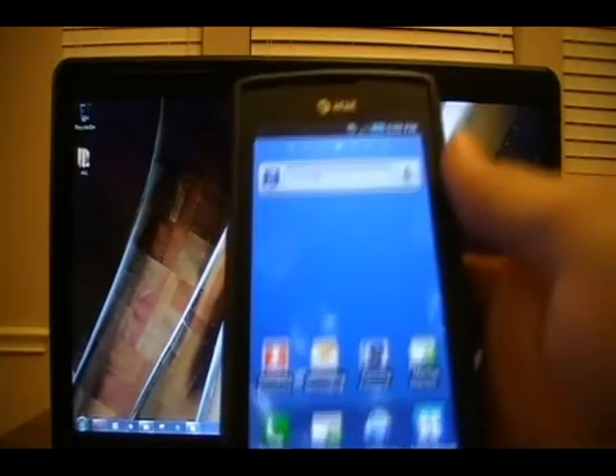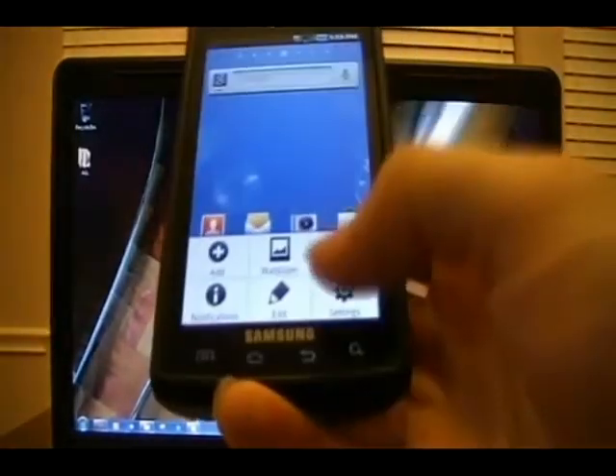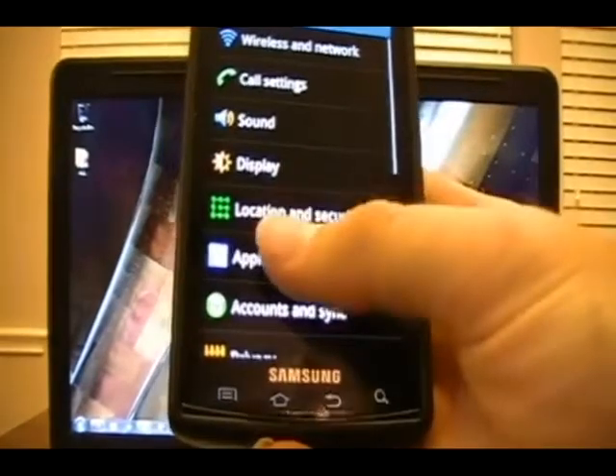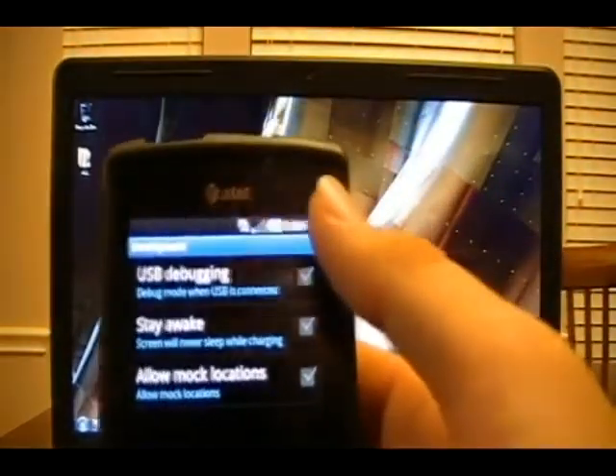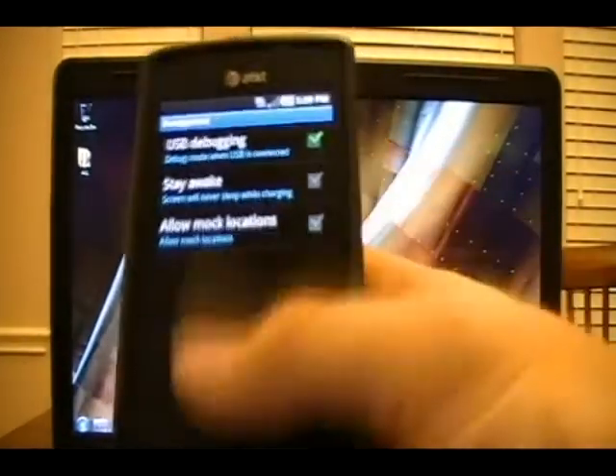We're going to plug in our phones. One step to mention before we plug in is to have the phone in USB debugging mode. Click the bottom left button, go to Settings, Applications, Development, and then check USB debugging. It'll ask, you say yes, then go back home.